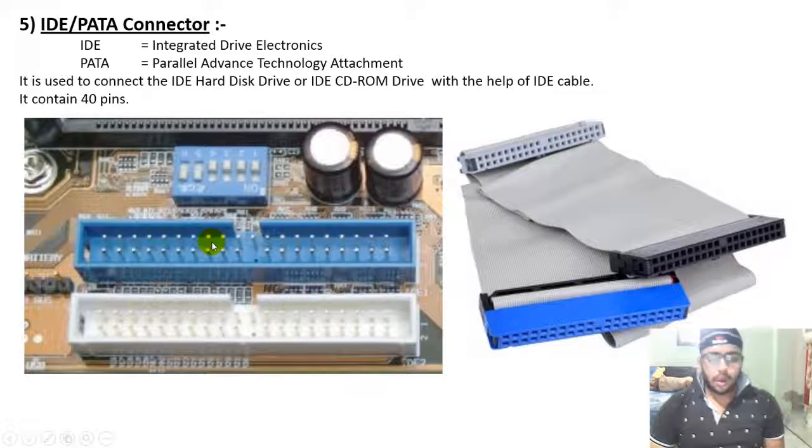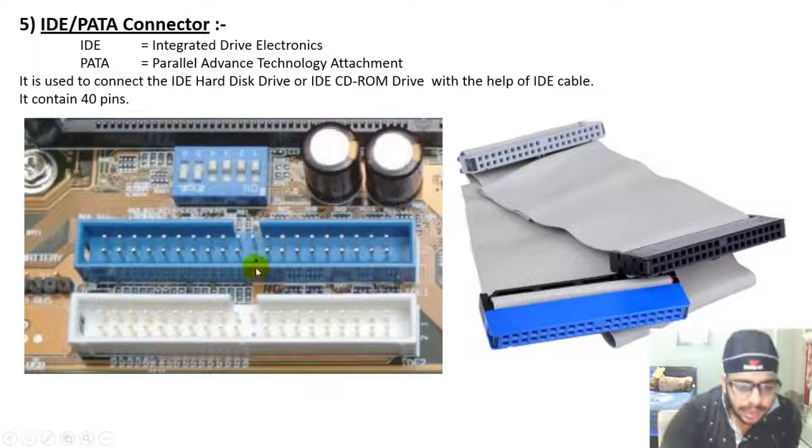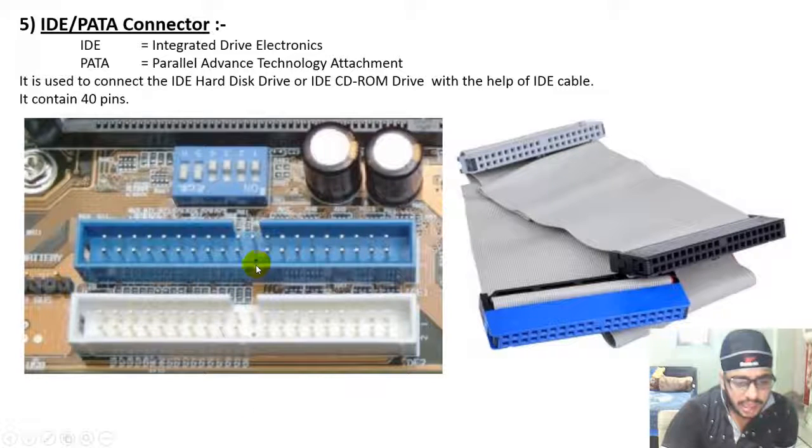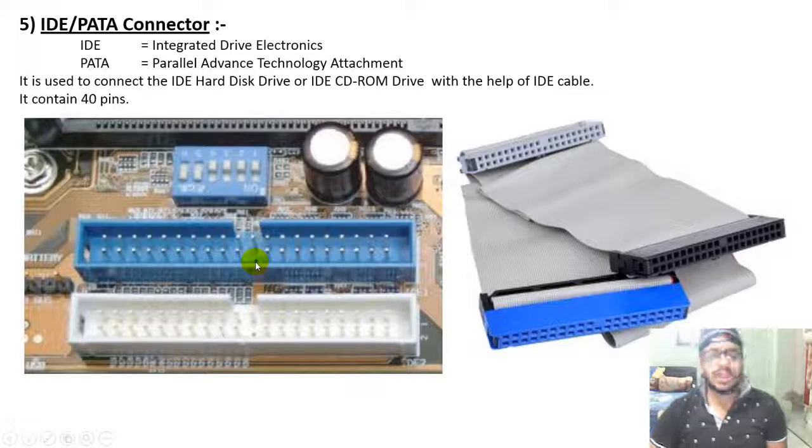The connector actually has 39 visible pins — one pin is missing — but it is still referred to as a 40-pin connector. The missing pin is used as a key for correct alignment when connecting the IDE cable.